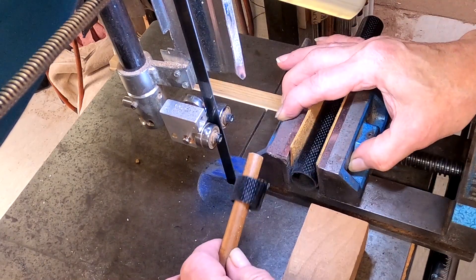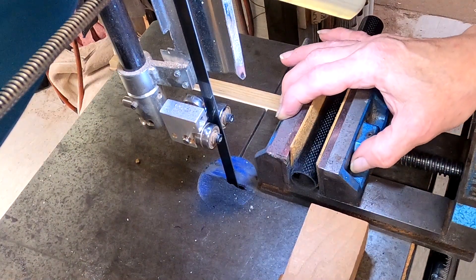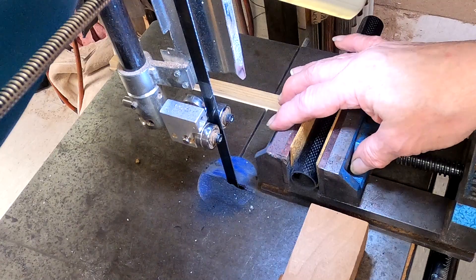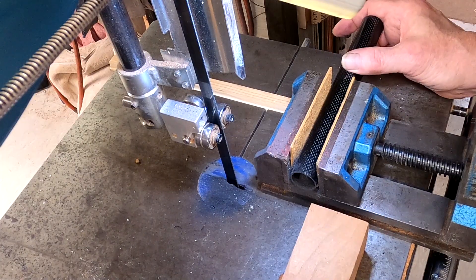And voila! Now I can take the ferrules to the metal lathe and do the secondary operations of trimming them to exact length and gently chamfering the edge so it doesn't stay so sharp.